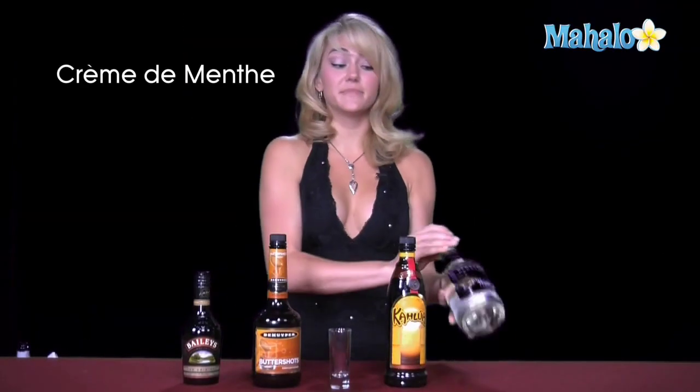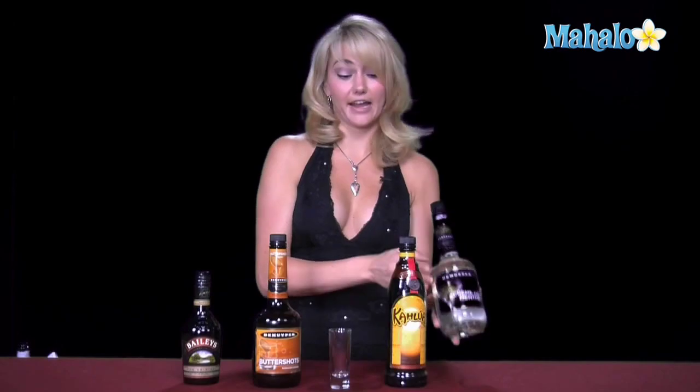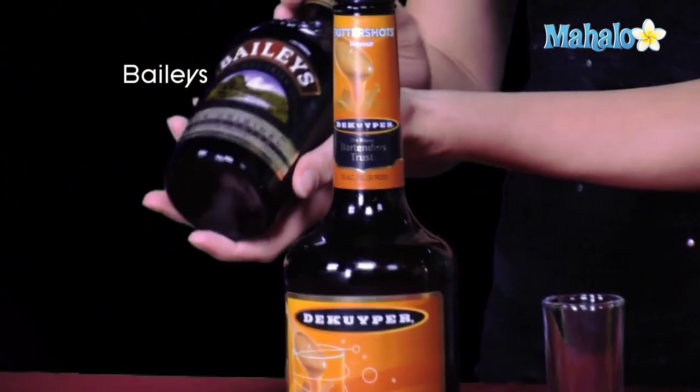To make a Girl Scout cookie, you need four ingredients. You need creme de menthe. Now, normally you want the green one to give the pretty green color, but we're going to go ahead and use clear today because we're going to layer this. Then you also need your Kahlua, butterscotch schnapps, and of course your Baileys.